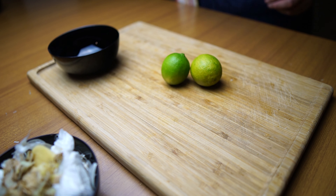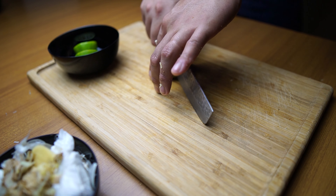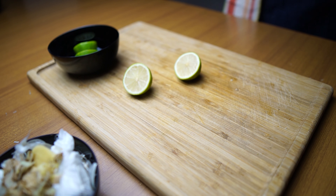Then I'm going to use some lime — cut it in halves. That's pretty much of it for the prep.